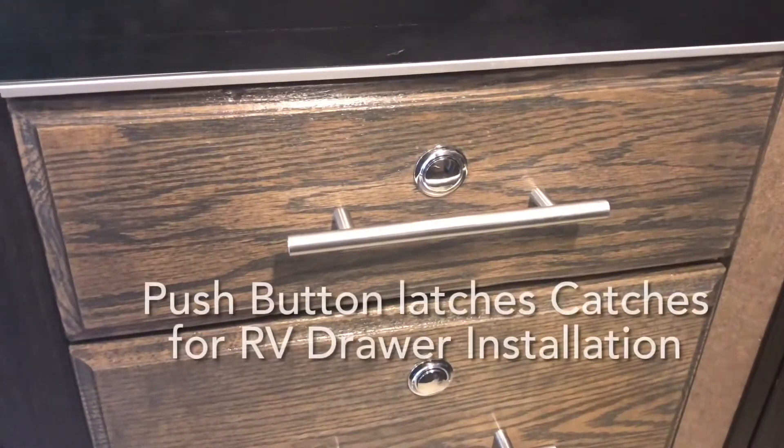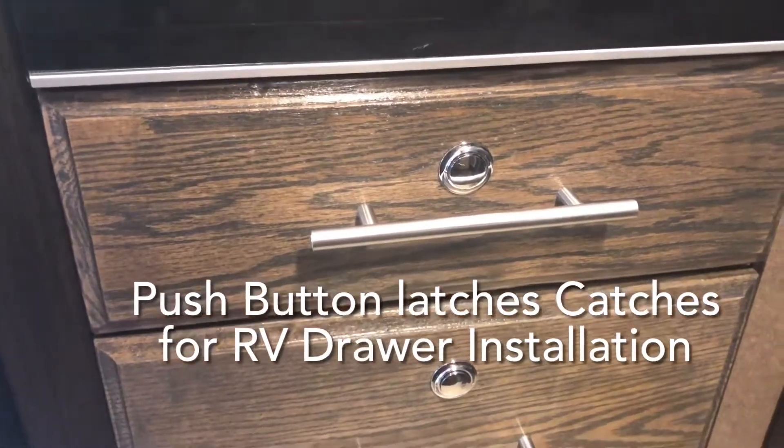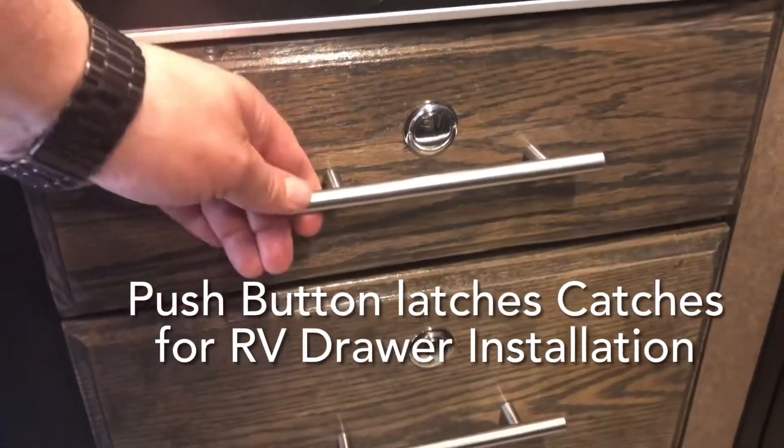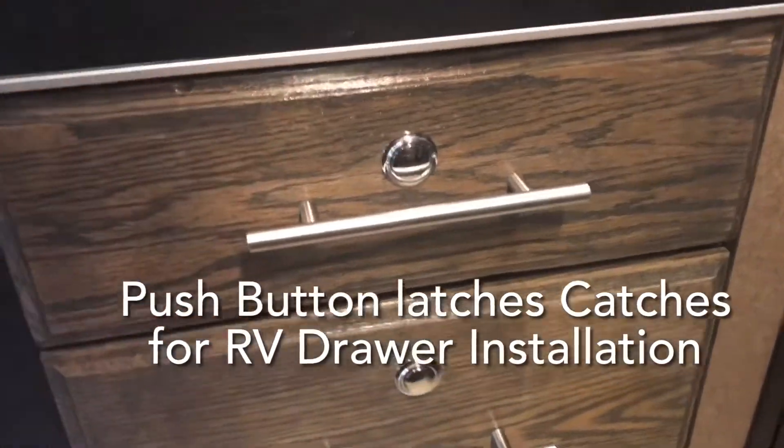In this video, I'm gonna be showing how to install the push button catch for your RV drawers. That way when you go around a turn real fast, you don't accidentally have the door fly open. It happens every now and then.